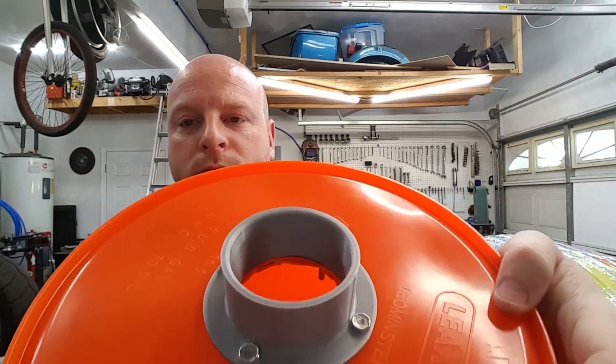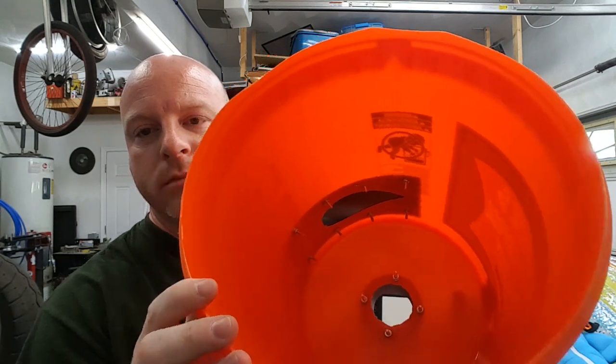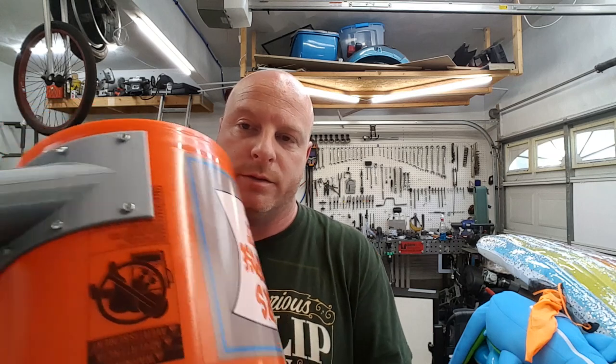After you get your bucket cut and your 3D printed parts installed, it should look something like this. Then you're going to place this bucket back onto the first bucket, and that completes the actual cyclone portion of this build. Next, we're going to talk about the actual vacuum source.